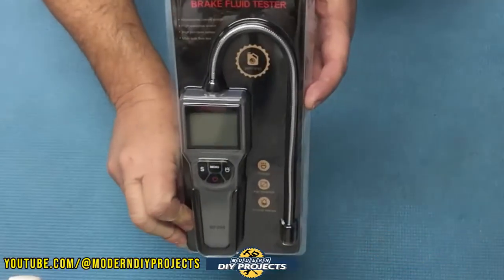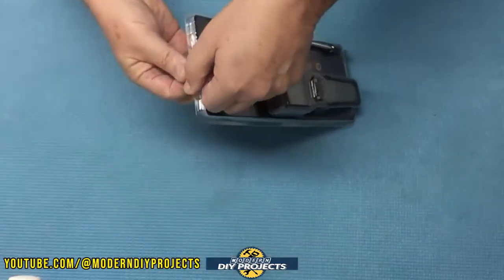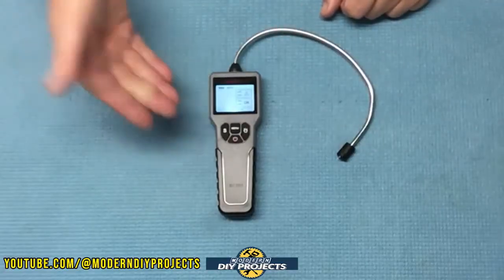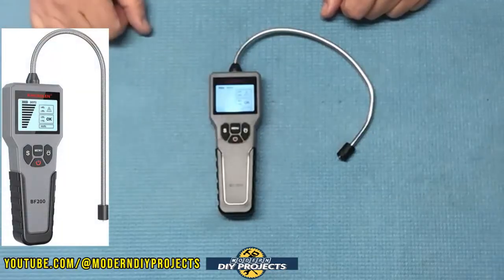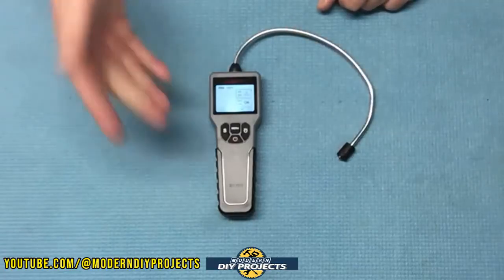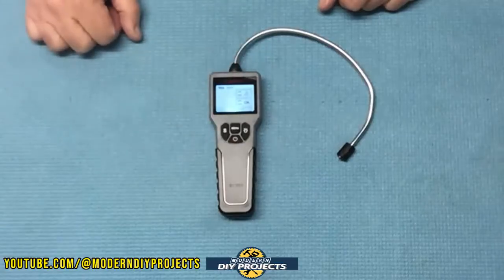Here's a shot of the box. When you unbox this, this is everything you get. This is the brake fluid moisture content tester from King Bowen, available on Amazon — link in the description below. At the time of making this video, this unit retails for $23.99 and they also have a 10% discount coupon on their Amazon page, making it even cheaper than that.